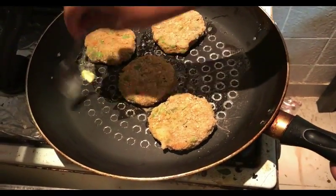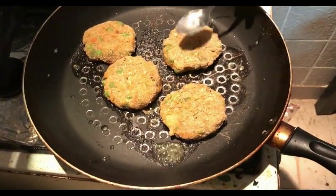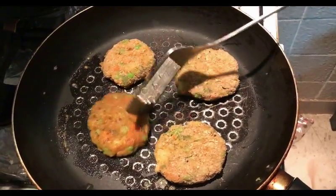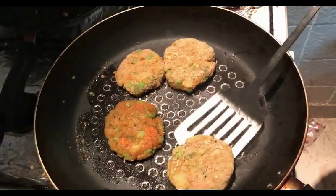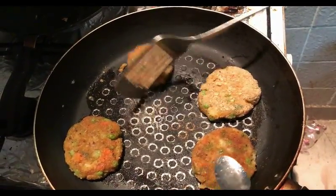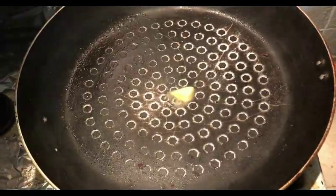I like my patties to be a little crisp, so I am adding a little more butter and making them crispier. If you are calorie conscious, you can add just a little butter at a time or avoid it altogether. Once it is cooked on one side, I will just flip it around. You can see how nicely I have got a golden brown color — nice and crisp. We will cook on the other side as well. It may take 1-2 minutes per side to get nicely crisp patties.